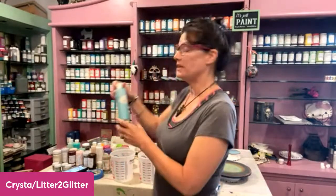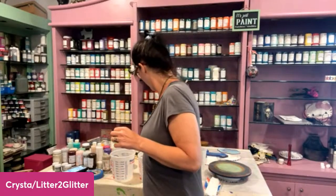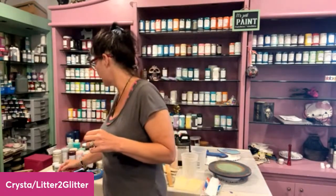Hey guys, welcome to Ms. Lillian's page. I am Krista from Litter to Glitter, furniture artist out of Barrie, Texas. I am going to show you today how to epoxy a top. You can tint your epoxy with Ms. Lillian's Hippy Dippy Glaze or your metallic glazes. I'm going to show you guys how to epoxy pour and also how to use Ms. Lillian's.